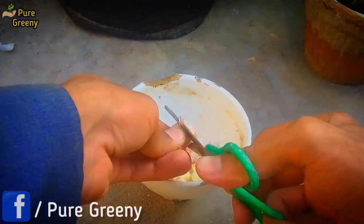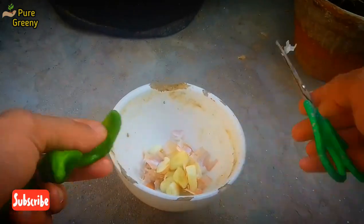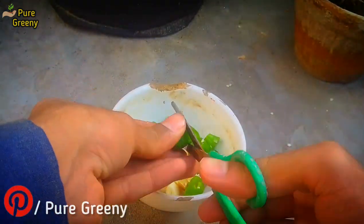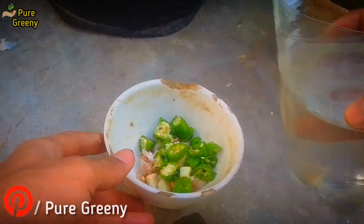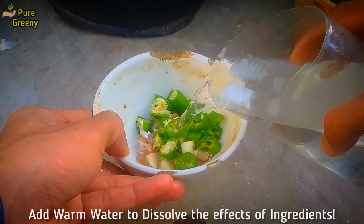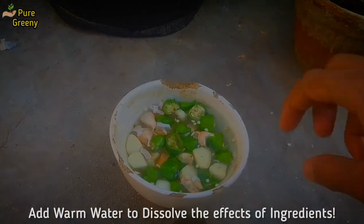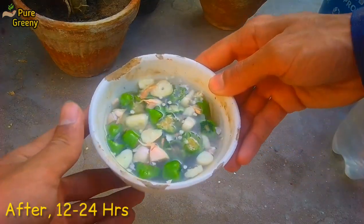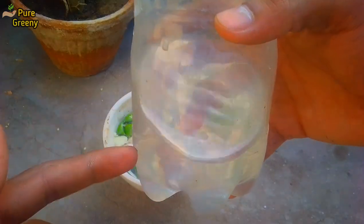Put all the crushed ingredients in a container. Now you need simple water that is slightly warmer. Put it in this container and let it sit in a shady area for a night. On the next day, the color changes and it also gives an unpleasant smell. Strain this liquid into a separate container and add one part of more water.